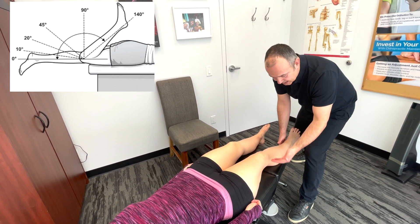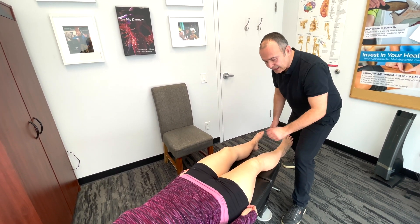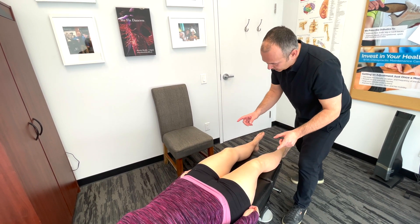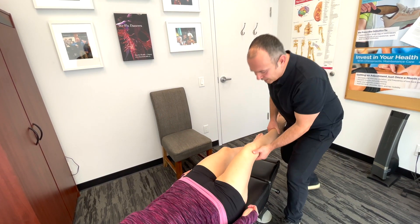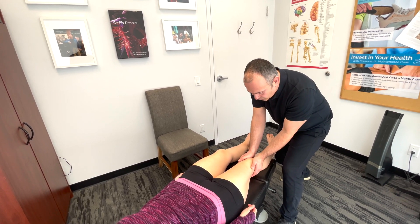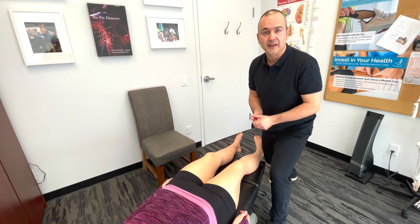Coming back down into extension, it would be zero degrees. If we see hypermobility in the knee with extension past zero degrees, anything past 10 degrees would be considered abnormal. While doing this, I'm also feeling for any crepitus or grinding sensations, and assessing temperature — if elevated or hot on one side, it might be indicative of some kind of arthritic process.